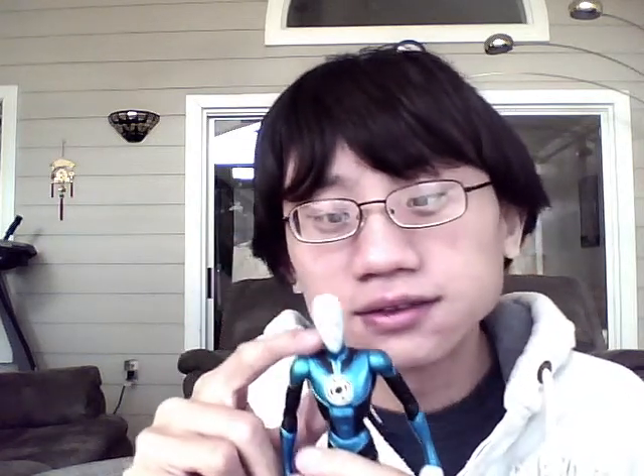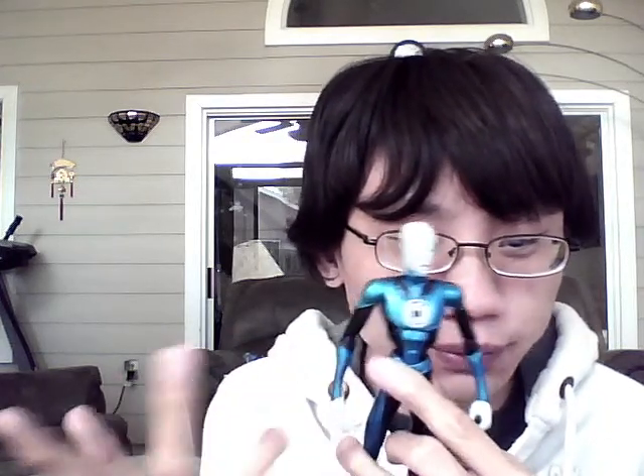He comes with the base — all Lantern figures must keep this. Great detail. He actually has stitching around his head, which is a nice little detail. And there's the Blue Lantern symbol.